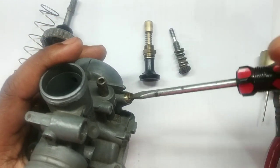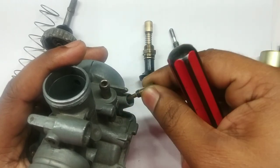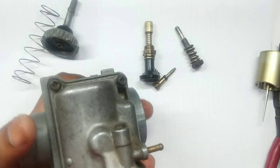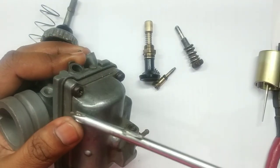This is the idling screw, and this one is the air screw which comes out with the spring. The bottom part is called the bowl.